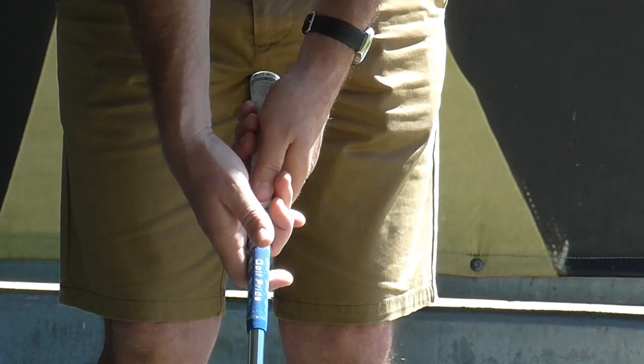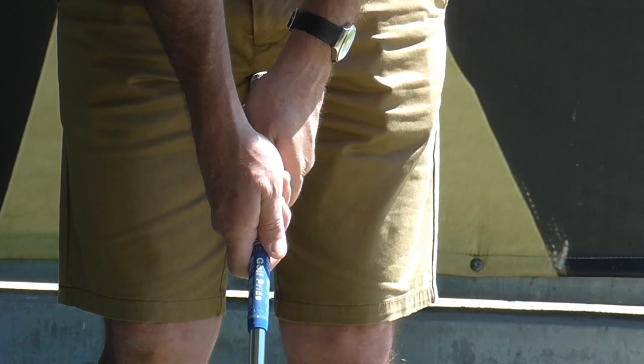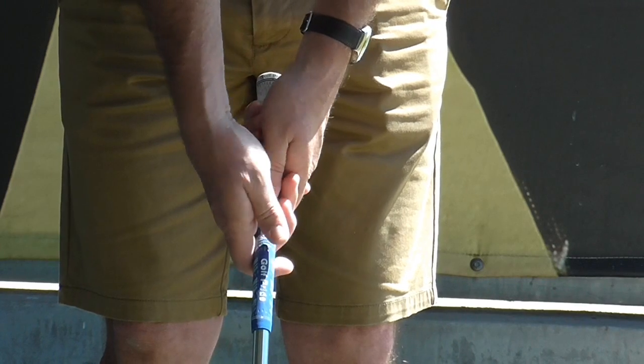We've got the Vardon grip, or the overlapping grip as it's also called. We've got the baseball grip, and then we've got the interlocking grip.